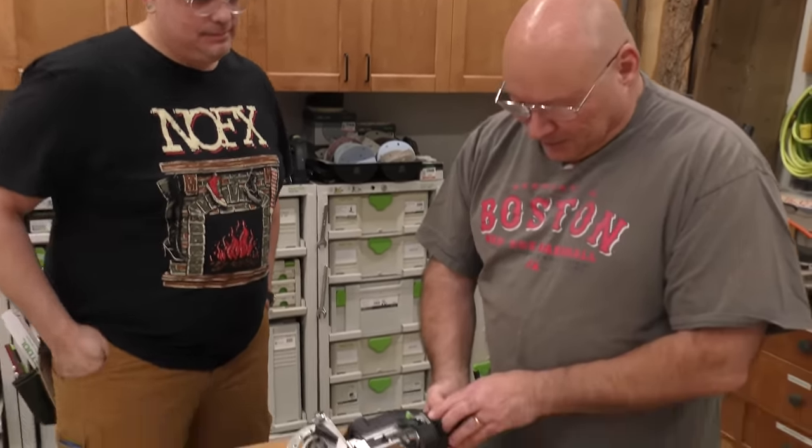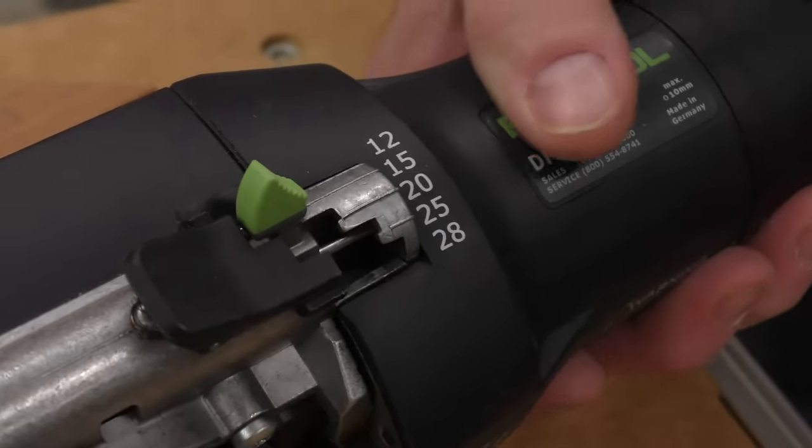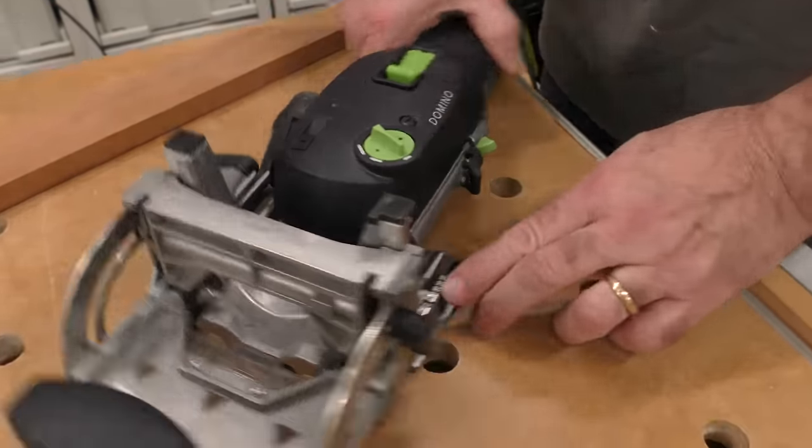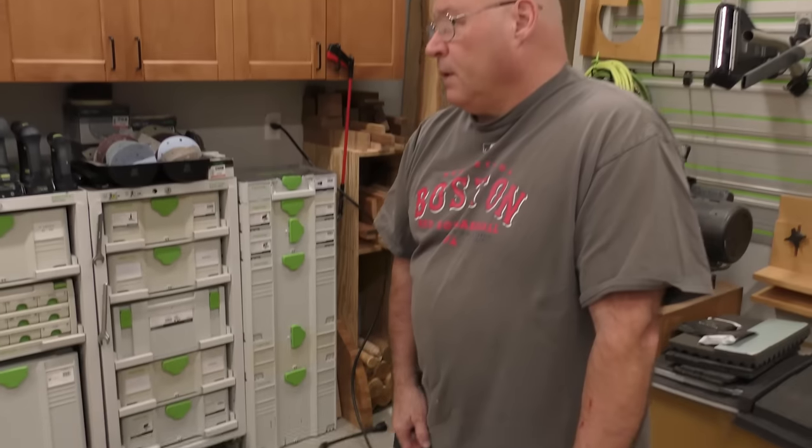So what's half of 30? 15! So what we're going to do is set our plunge depth at 15. And this is 20 millimeter thick, so I'm going to put 20 in the window here — and now I can reference the plate pretty much in the center of this. I'm going to do the first one and then I'll have you do the next one.